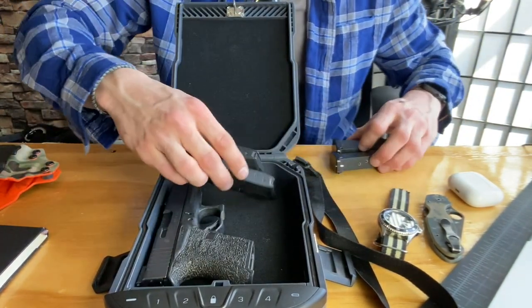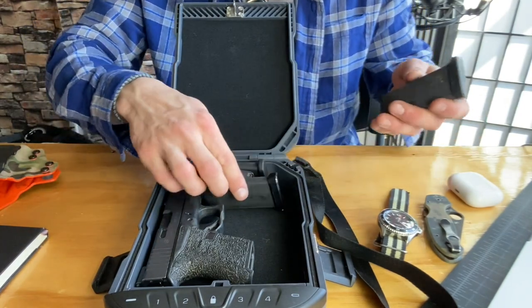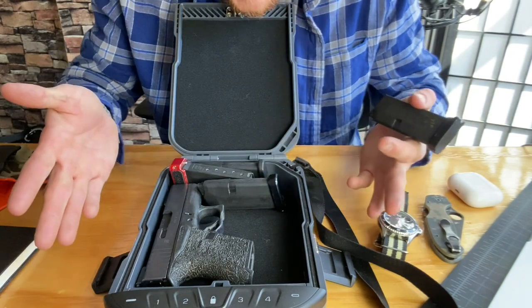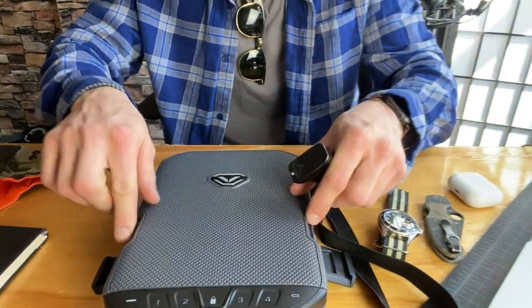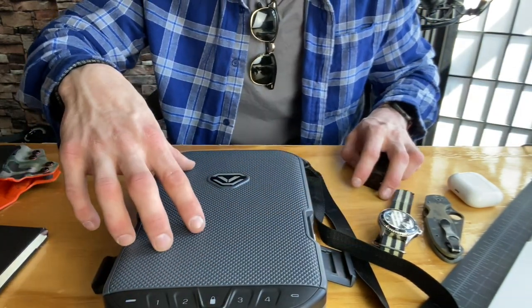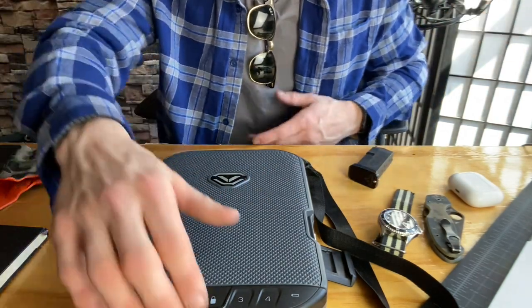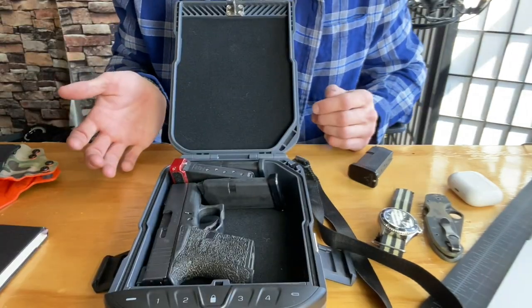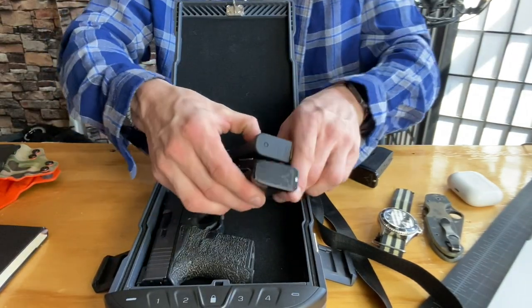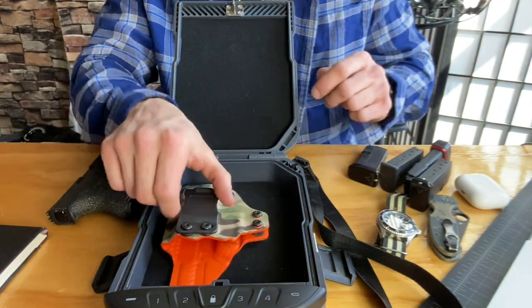Make sure you have all that set up before you get to the airport, because they're essentially going to open it up and ask: is it safe, is it unloaded? You say yes, they give you a little piece of paper, you sign it, they look at it, tell you to close it and lock it, and then they put it back in your checked luggage with the piece of paper on top and send it through the conveyor belt. That's essentially it. You can't keep the ammo loose — the holster can go in your checked or carry bag, that's fine.